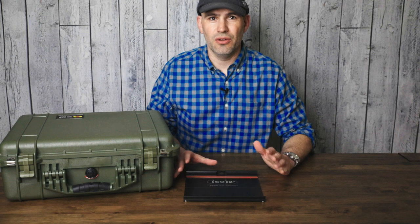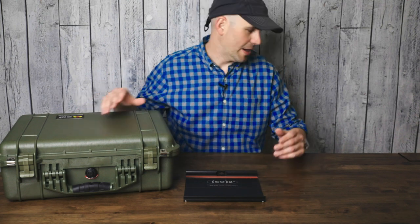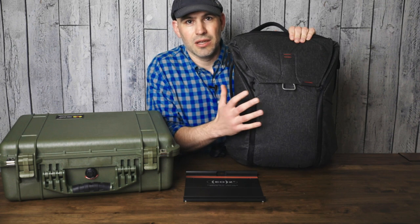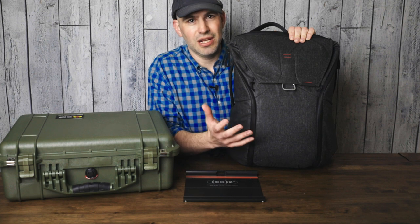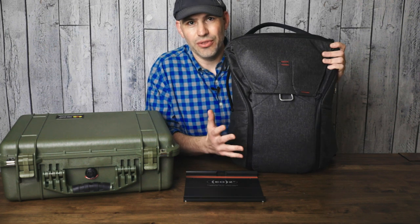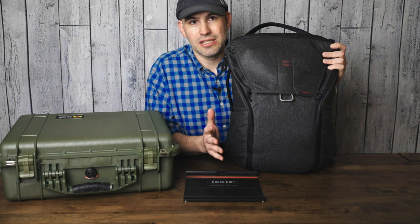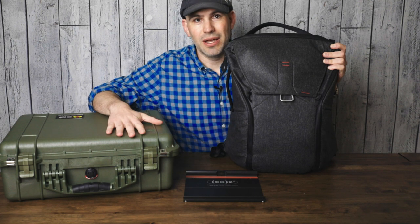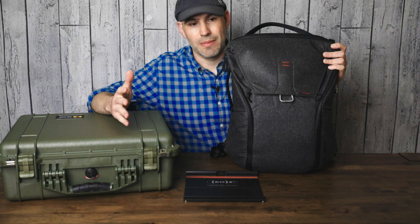Alright, so I'm going to make the ultimate camera backpack. I'm going to turn a Pelican case into a backpack. Most of the time I carry my Peak Design Everyday bag — it works great for my DSLR — but when it comes to my cinema gear, it's a little bit heavier and the form factor for a soft case does not hold that well when I'm putting heavy gear in there. So for my Blackmagic Pocket Cinema Camera 6K, I like to put it in a Pelican case, but I miss the hands-free carry of a backpack.